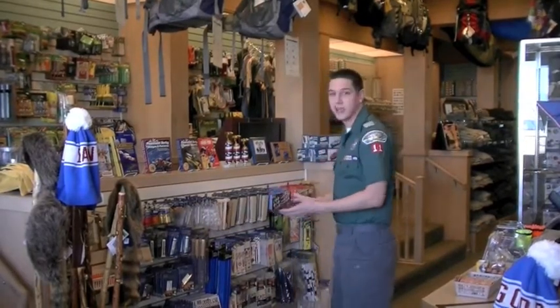Hey there! Welcome to the Narragansett Council Scout Shop, your one-stop shop for all of your scouting needs. I'm James and I want to be your Pinewood Derby Crew Chief. Today I'm here to tell you about all of our great Pinewood Derby products and how to have a great race. Let's get started!